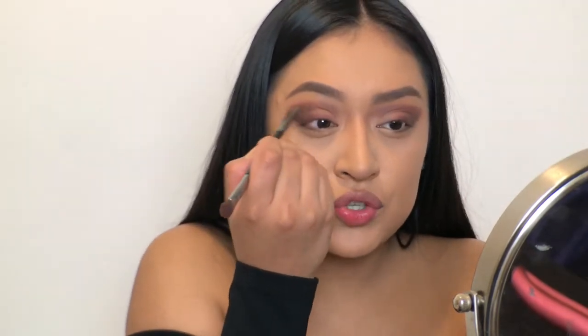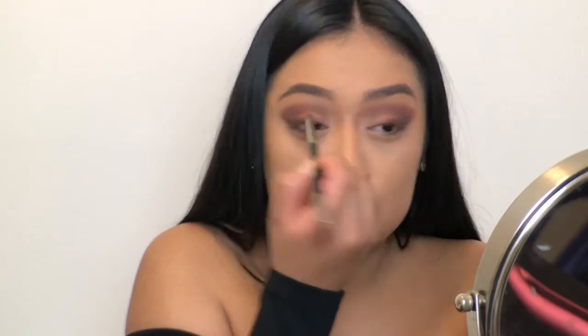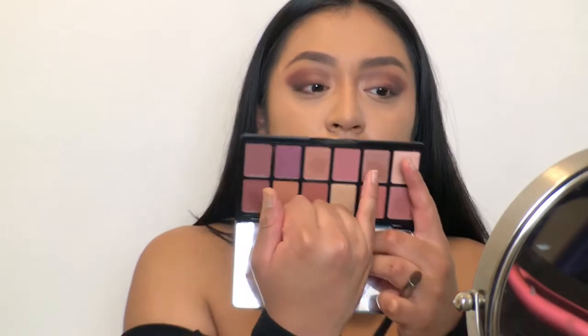I'm also just dragging the deep brown Espresso color closer to my nose area. And I'm going to put some shimmer on more towards the inner part of my eyes using this color right here — just using my finger. It gets more and more foily with the more I pack on, and I'm really digging it.